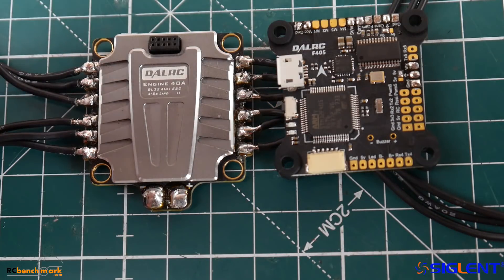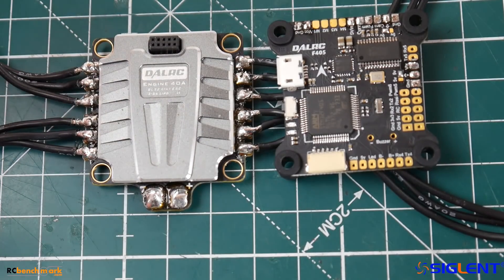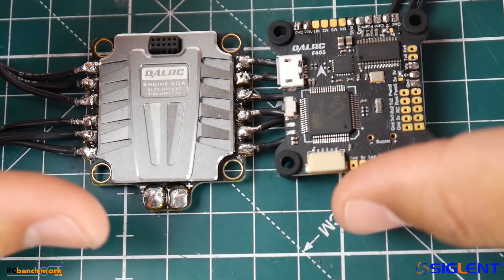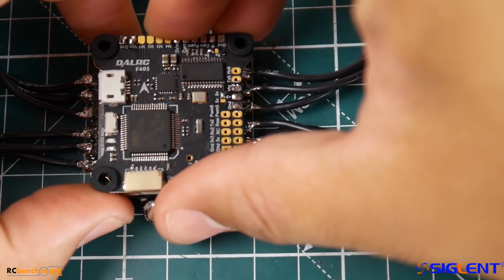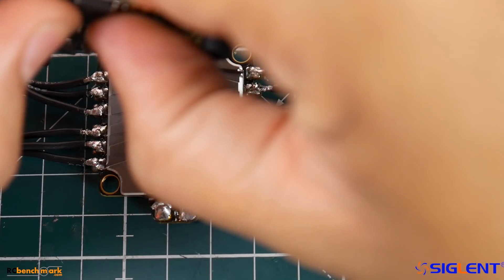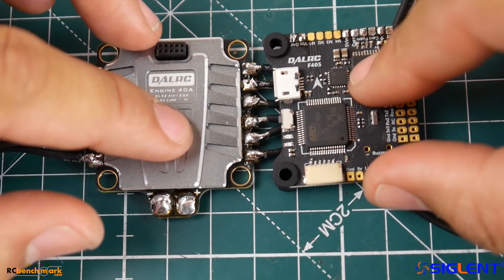It only takes 13 millimeters of stack height — isn't that crazy? Now some of you were saying in my previous videos that the pins will break. Well, you know, the pins might break — that's possible. But what they've done to overcome that is they've added rubber grommets to both the ESC and the flight controller, and they do provide you with those. So when you stick them together you should be good because they'll flex together with about the same hardness on their rubber grommets.